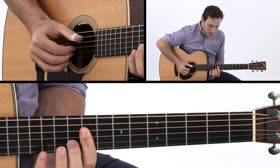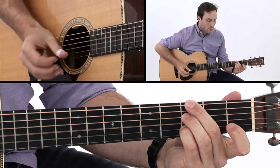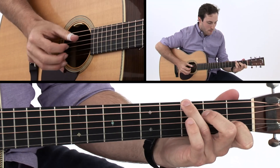Up next, we'll tackle the timeless standard Avalon in the key of C. Moving to the key of G, Alabama Jubilee is a must-know Boomchick arrangement.